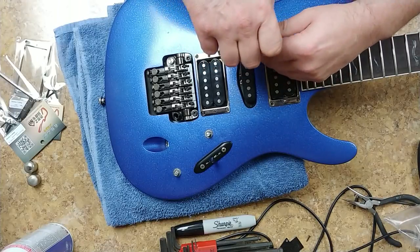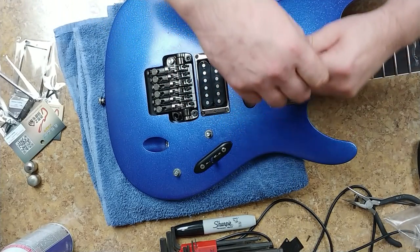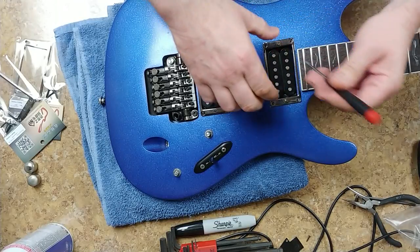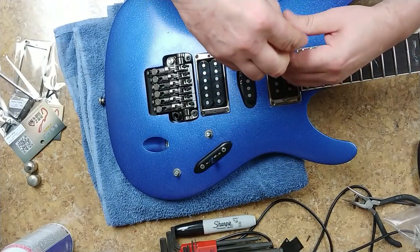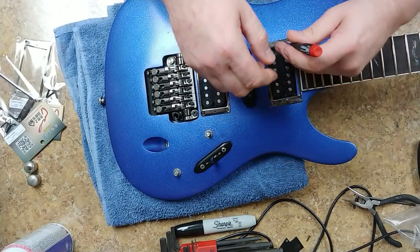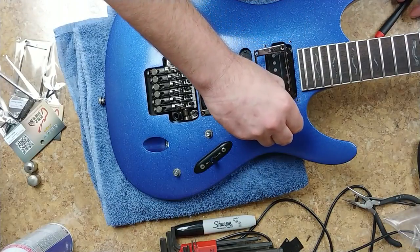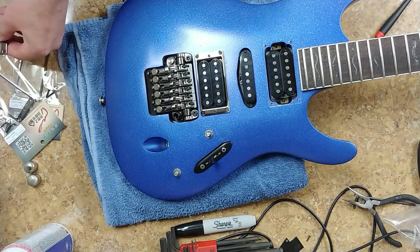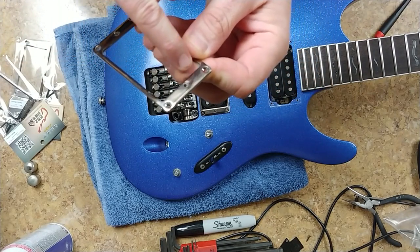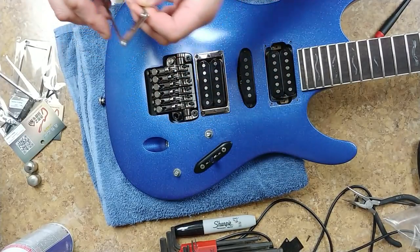I keep a bin on the wall where I store all the screws I remove or replace — you never know when you're going to need them. Now I'm removing the ring and taking the pickup out. This one is not as bad, but there is some discoloration. You can see the Cosmo black here, but it's kind of chrome in some spots where the top plating came off.